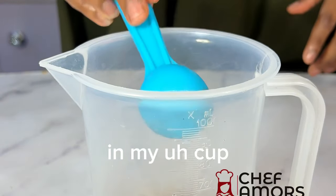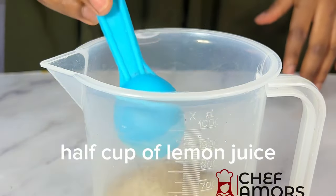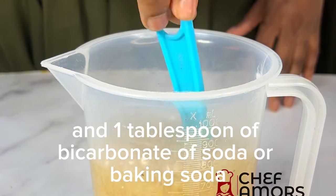In my cup, I'm going to add some warm water — one cup of warm water, one tablespoon of cloves, half cup of lemon juice, and one tablespoon of bicarbonate of soda or baking soda.